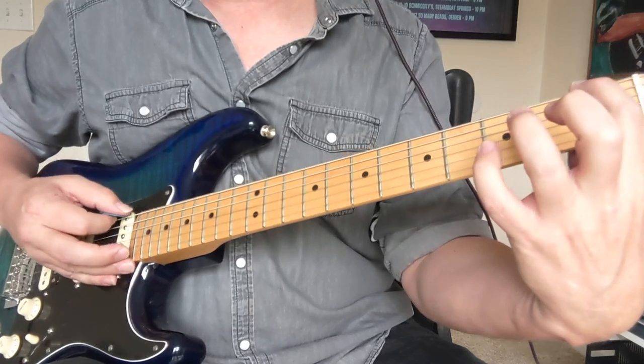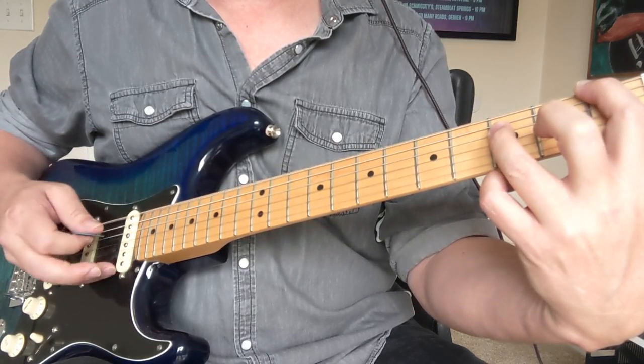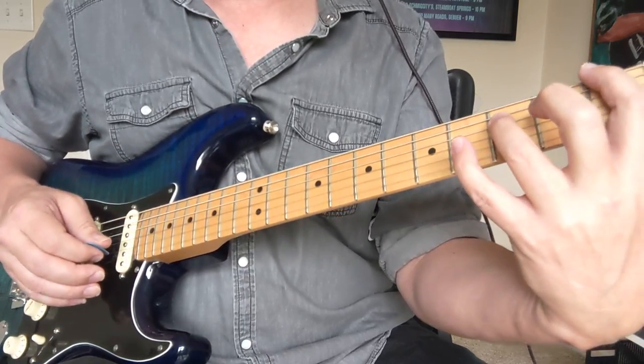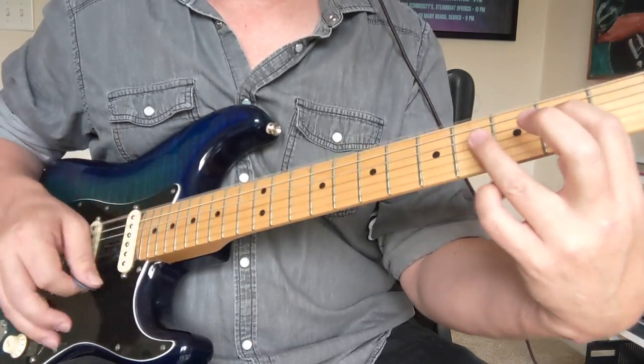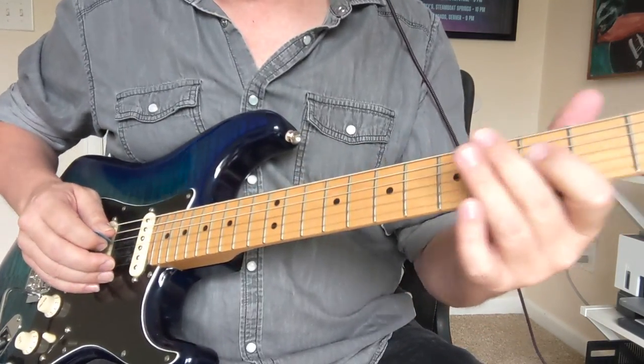When I start doing those other octaves, I've got the one and the three on the D string — one on the E and three on the D — and I'm muting all the other strings so I'm not getting any noises. That's important for this type of riff. It kind of does a little walk like that and you get back to the other riff.